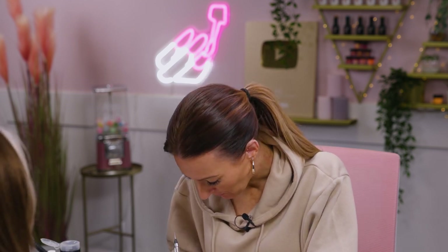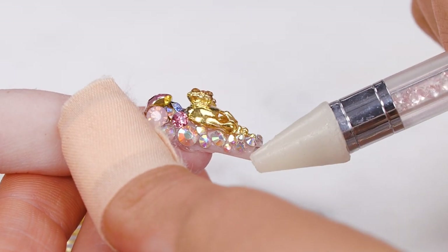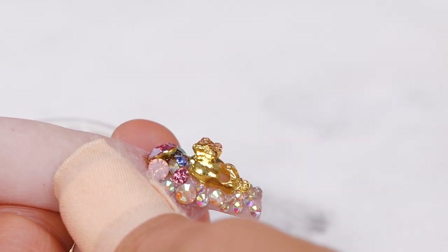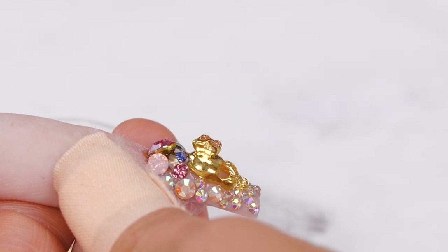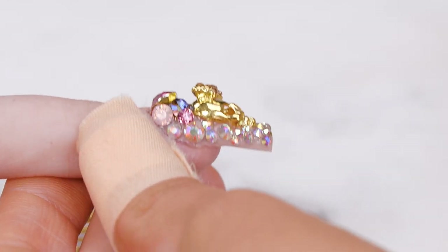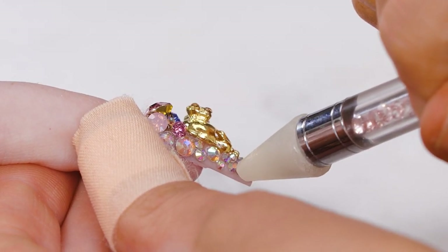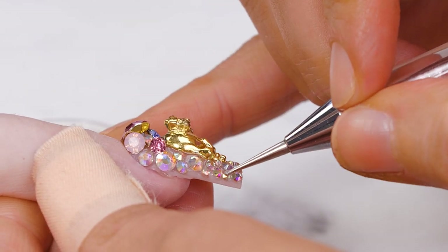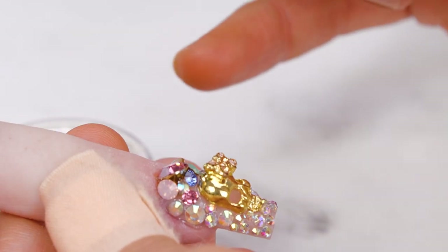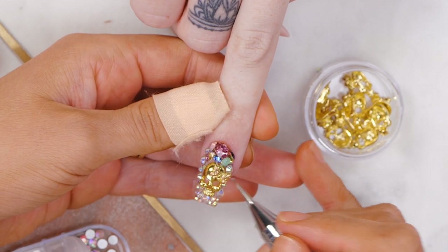I did a full set on someone once for Disneyland — full of crystals, all ten. It's the best day of my life. Took me hours but felt like ten minutes — I loved every second of it. It was the best engagement photo I've ever seen. She knew, actually — everyone thinks the wife doesn't know they're going to propose, but they do. They always come in and say, I think he's gonna propose today, so I'll make these good.